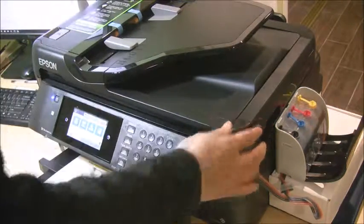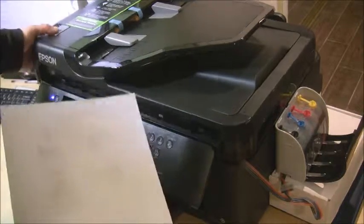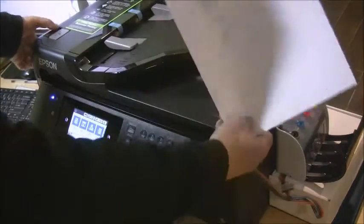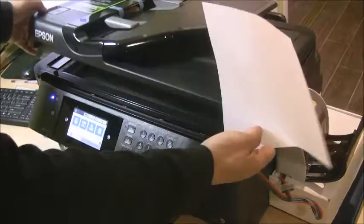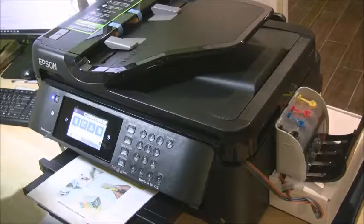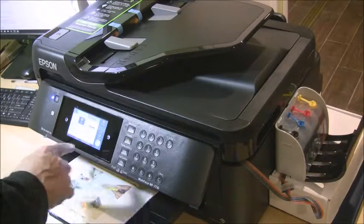Alright, we're going to do a test print. We'll make a copy — let's do a color copy.